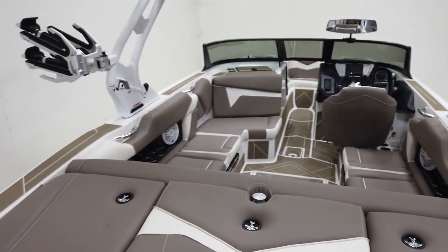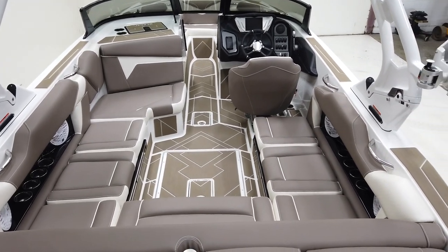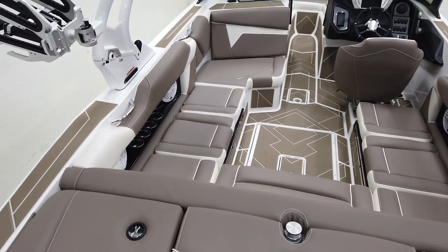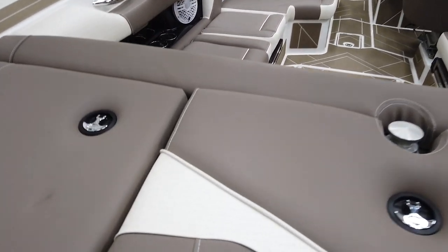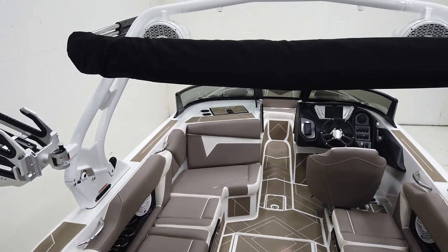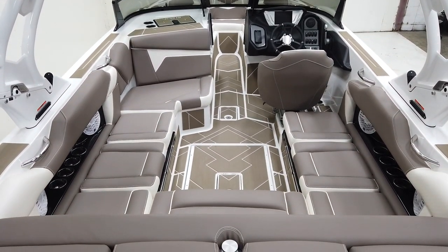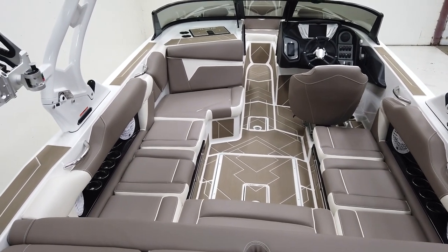Moving onto the interior, our scheme is Mocha Main, and then everything else — the accent, the piping, as well as the stitching — is in white. You have a textured vinyl with an outside-of-the-box texture through a decent amount of the interior on the bigger panels and seat boxing. And then that Driftwood Gator Step runs through the interior as well, which looks pretty nice.